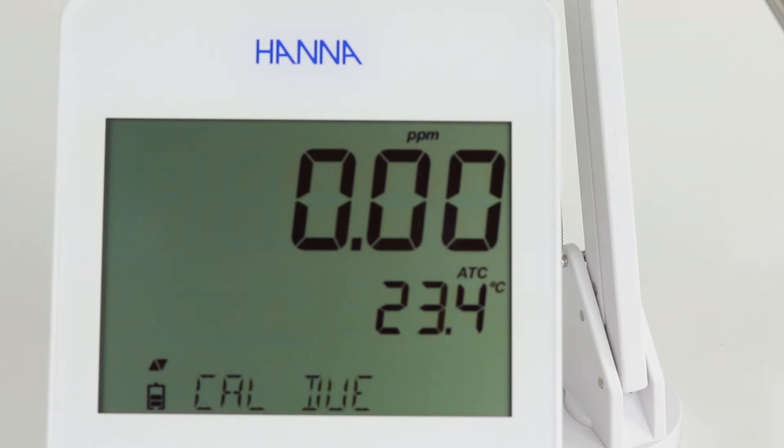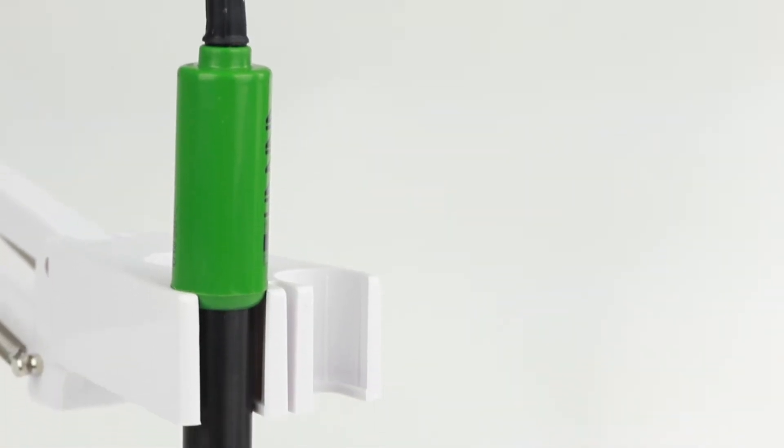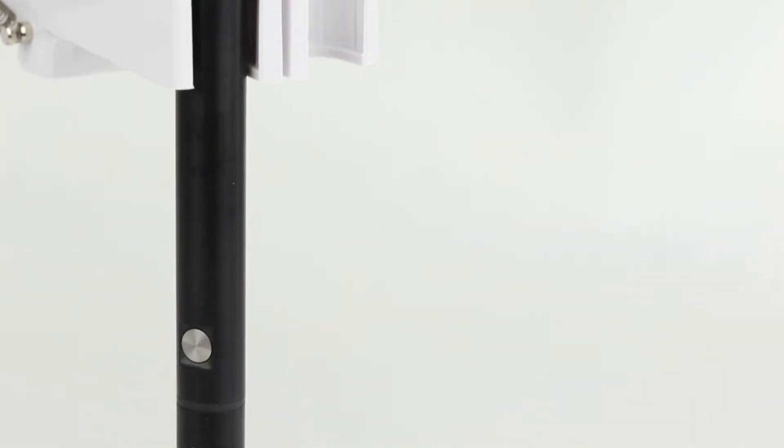Edge uses a polarographic dissolved oxygen sensor, so we recommend waiting 10 minutes for the sensor to stabilize. After 10 minutes, you can begin calibration and measurement.